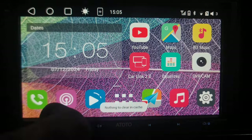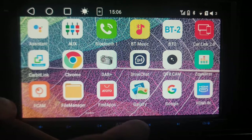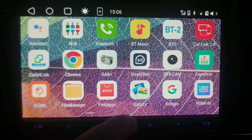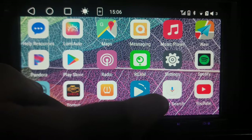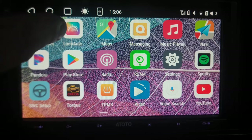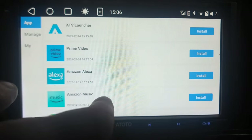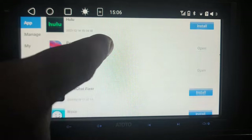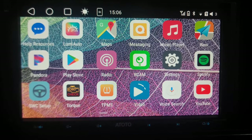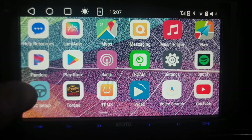We can clear those running apps to save some memory. Going back to all of the apps, we have an equalizer — I go into a lot of detail on the equalizer and sound settings in my other video. This unit came with YouTube and Spotify pre-installed, as well as Torque and Lumi Auto — check those out, they're really cool. You also have gallery, Google, and various other apps. There's a steering wheel setup option here too. You can download additional apps to add to your head unit as well.